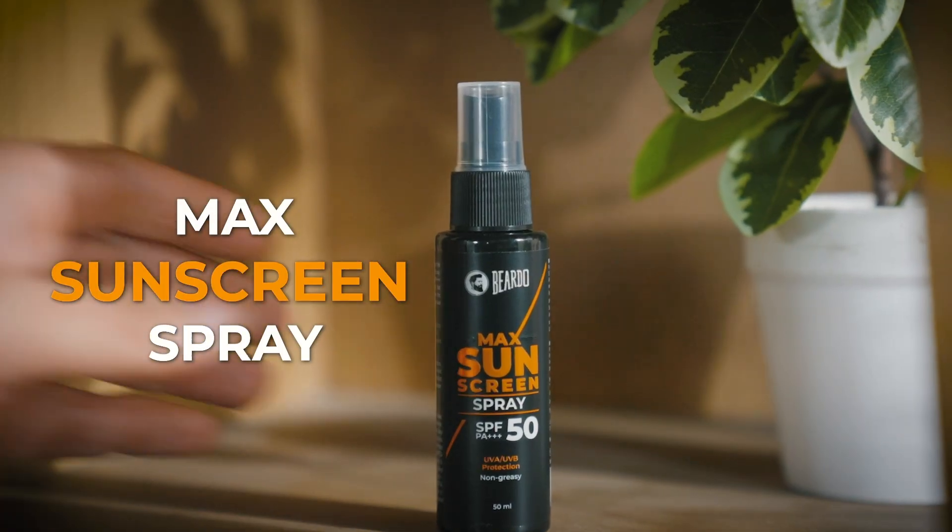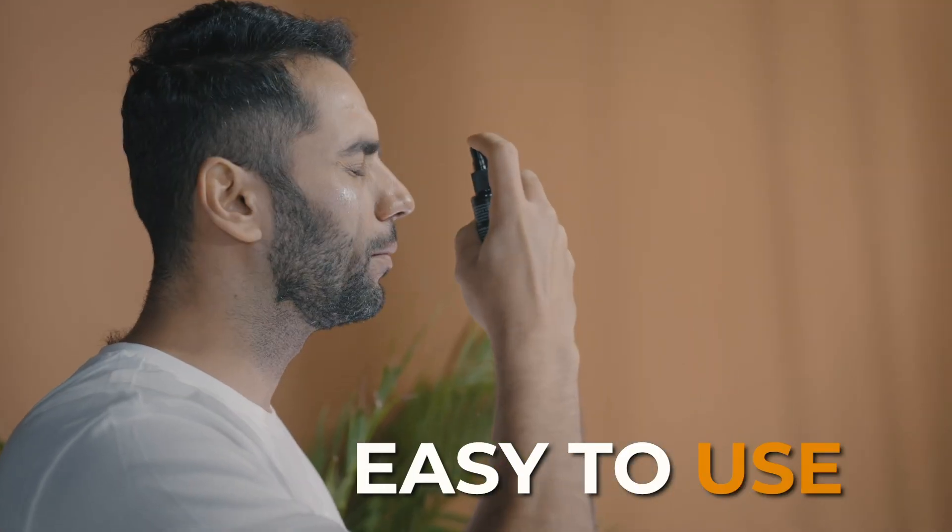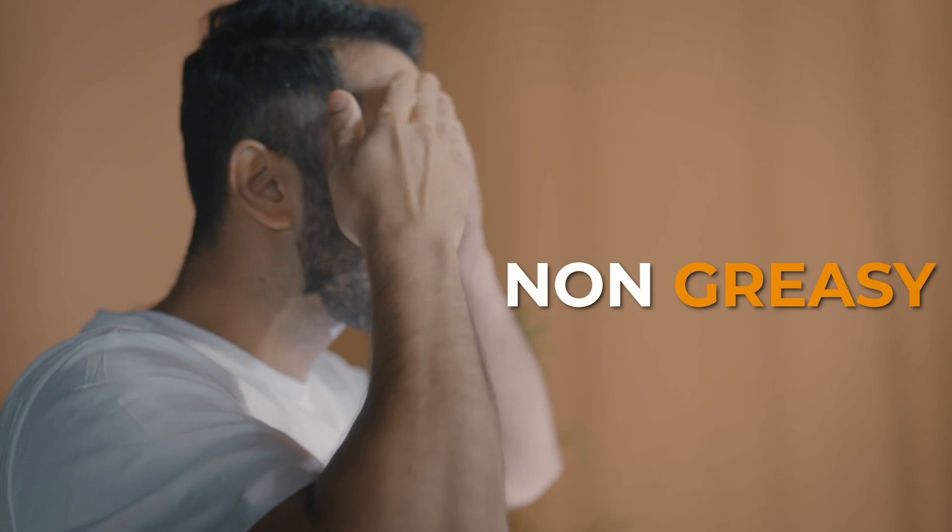I don't think you have any reason to buy Beado Max sunscreen. Although this is super easy to use, let's take a look at this non-greasy formula.